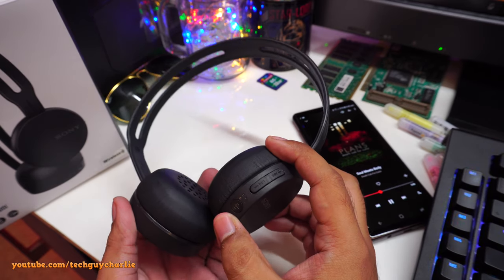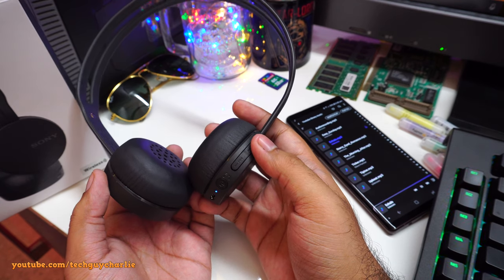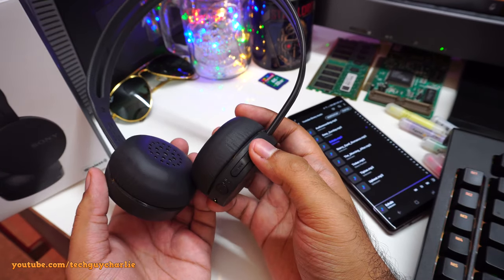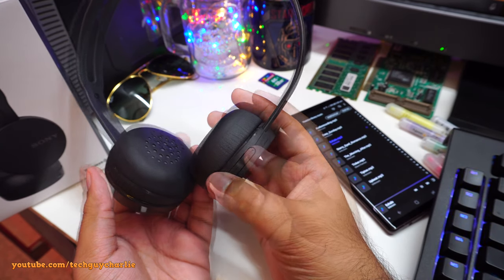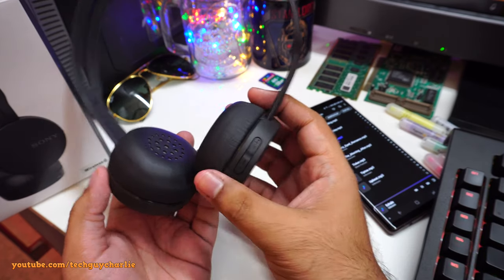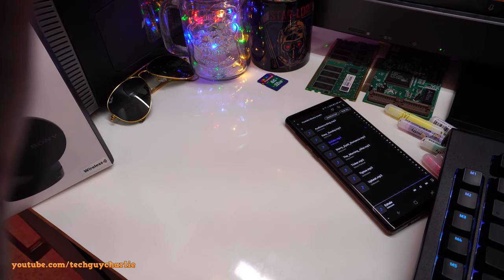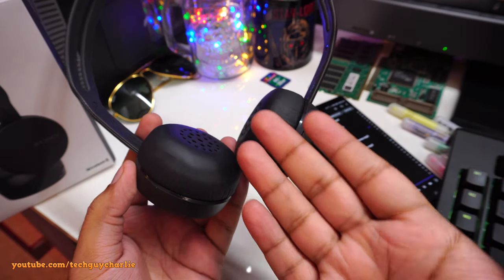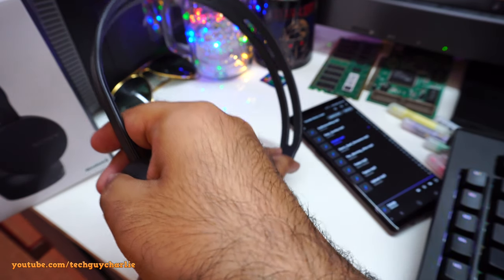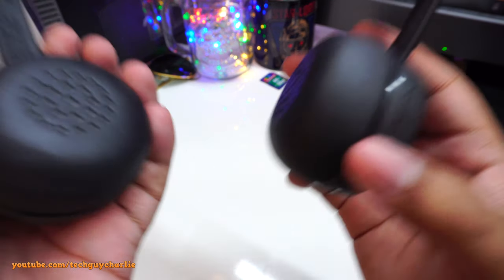These headsets are incredibly loud. You can hear the song playing through them even from a distance. They are very loud.